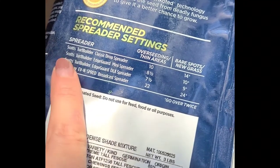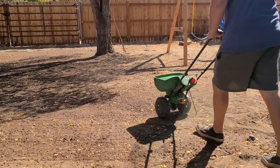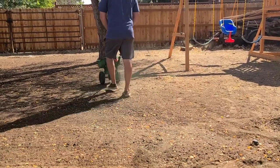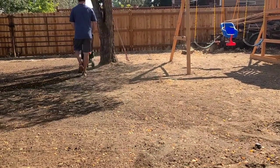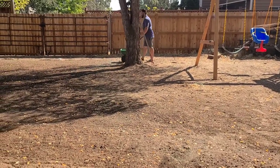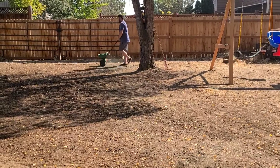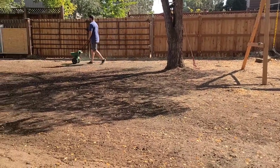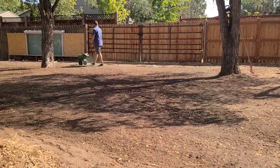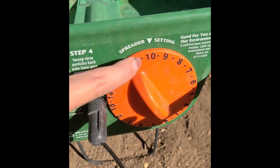You want to look at the spreader recommendations, which should be on your bag of seed, and then set your spreader accordingly and get to spreading the seed. It's really important that you prepare the soil before you get started — be sure it's tilled properly, any rocks are removed, and it's nice and level.